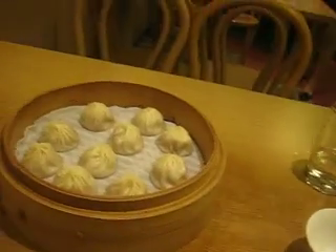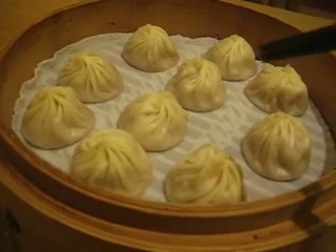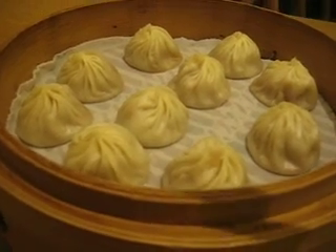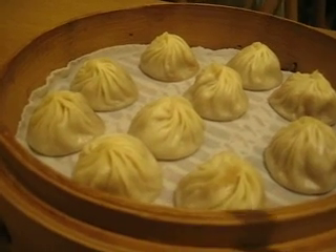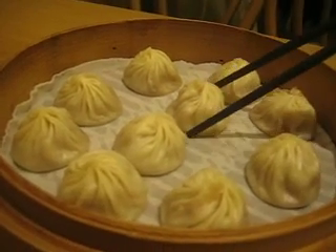Now here's the Xiao Long Bao dumpling. This style of dumpling has pork on the inside, and inside is also a soup — a soupy little liquid which, once you bite into, will pop in your mouth, and it's quite good. Or you can do it the way that they suggest here, which I'll show in just a minute.